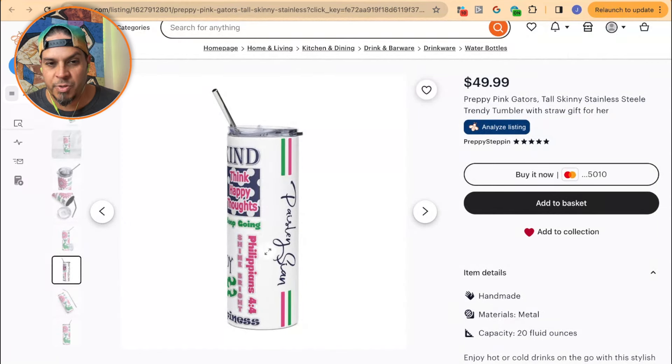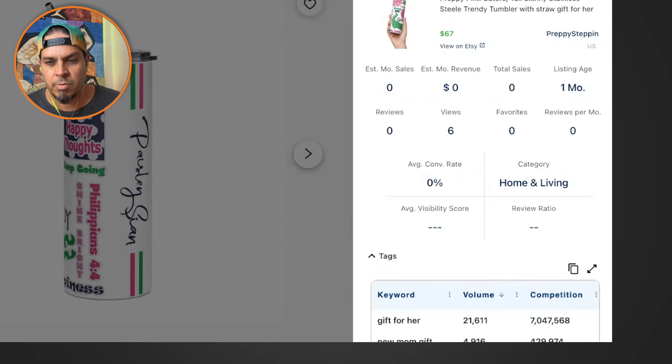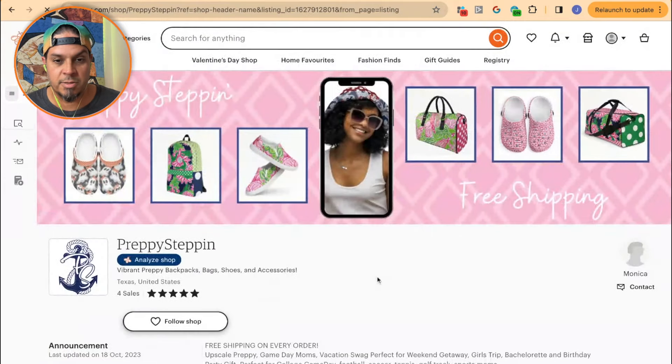Then there are keywords like 'think happy thoughts,' 'Philippians,' 'shine bright' — so this is biblical — but there's nothing to do with the Bible here. You've got Bible verses as keywords but then also 'Teen Mom' and 'Paisley Cyan.' What is the rationale behind 'Paisley Cyan'? It doesn't make sense. It makes sense that things aren't selling because it doesn't make sense to look at.